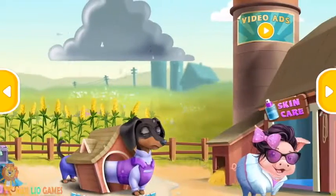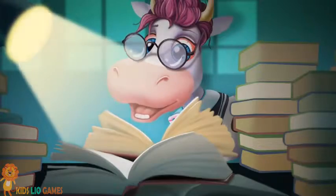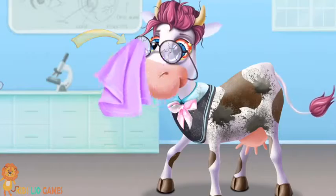Welcome to the Animal Hospital. Mrs. Violet spends too much time reading books in the dark. Let's help Mrs. Violet. First, wipe away the dirt.